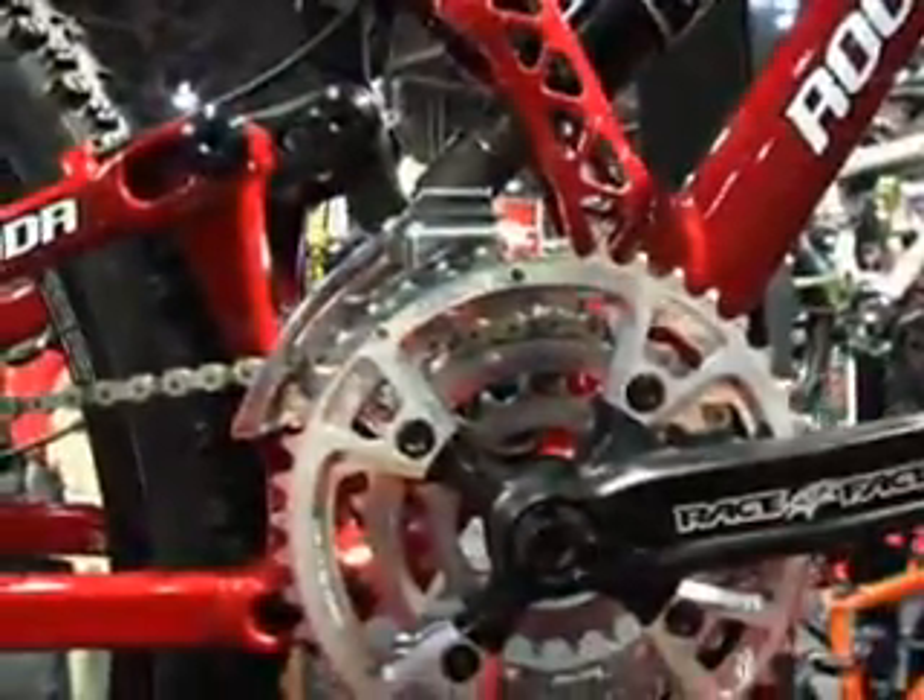Hey, this is Ryan from RIP TV, checking in from Interbike Day One. Here we are at the indoor show with Darcy from Rocky Mountain. He's going to tell us about the new Slayer — a very hot looking new bike from Rocky this year and they're ready to launch it here at Interbike.